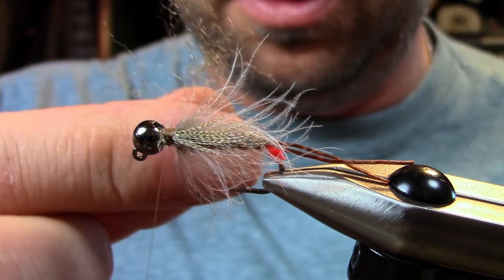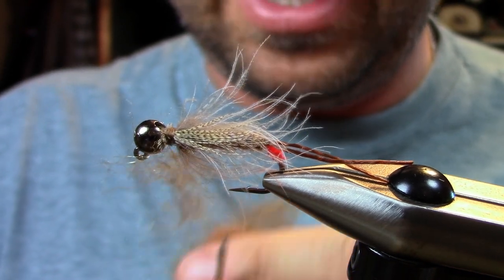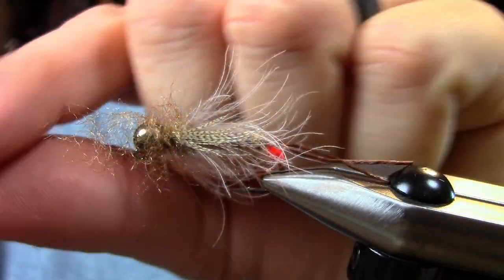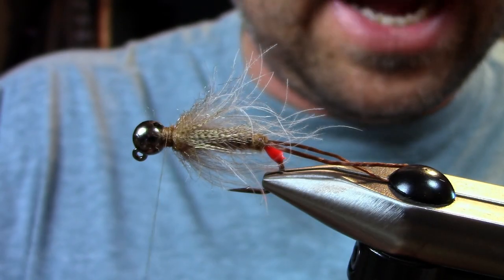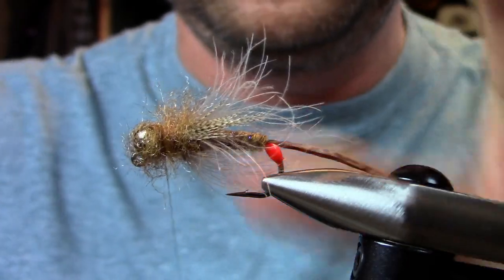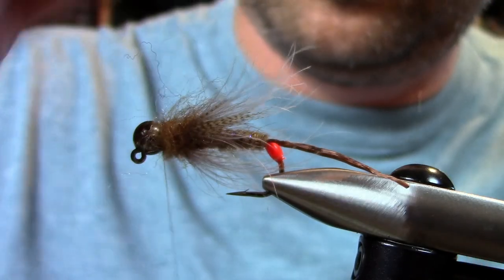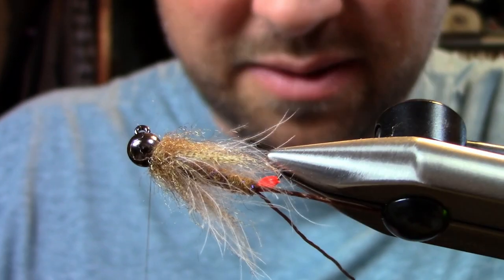To finish up the fly on the head, I'm going to take some loose dubbing, set it on the thread, and loosely wrap it. Give it a few wraps, then pull it back and pin it down. This is exactly how I would do this on a much smaller bird's nest — just give it that kind of buggy collar. Pull it forward and pick it out a little bit.